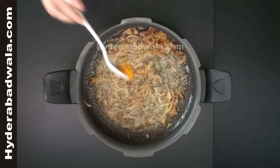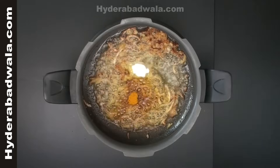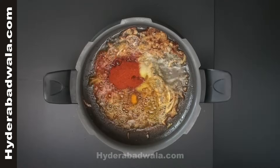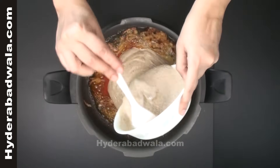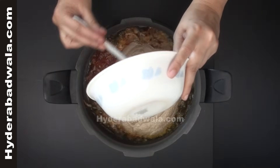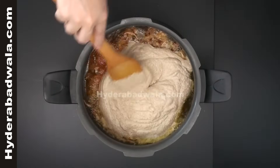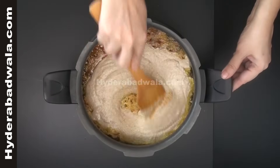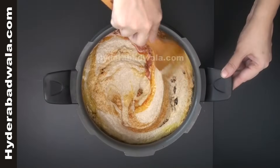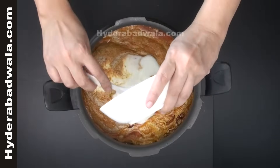Add 1 teaspoon of turmeric powder, 1 and a half teaspoon of salt, and 3 teaspoons of red chili powder. Now add the paste of roasted coconut, peanuts, charoli, poppy seeds and sautéed onions. Mix well and add 2 cups of whipped curd.